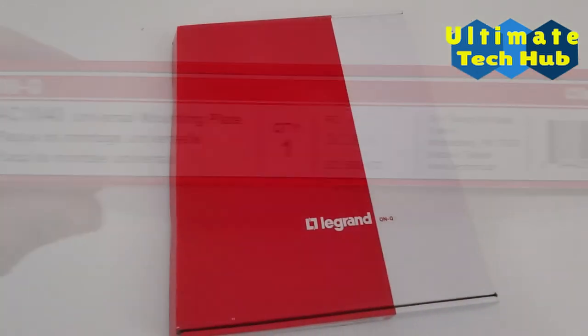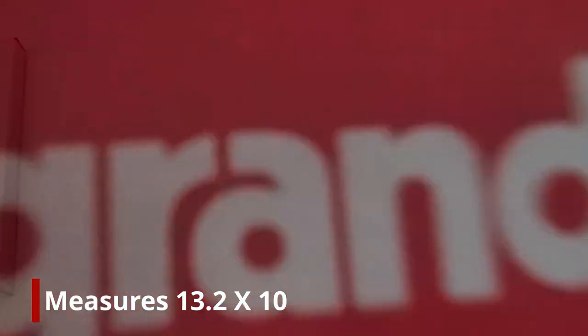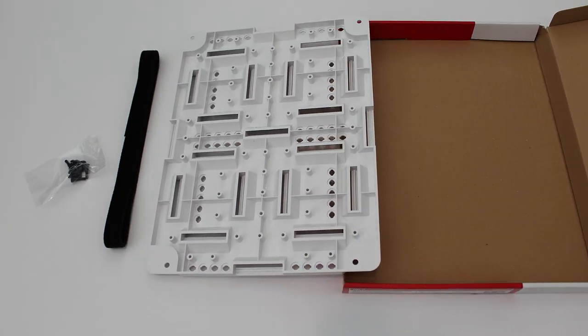Let's open the box to see what's inside. The LeGrand bracket measures at 13.2 by 10 inches and is made of ABS nylon. It includes four plungers and four feet of velcro strapping.